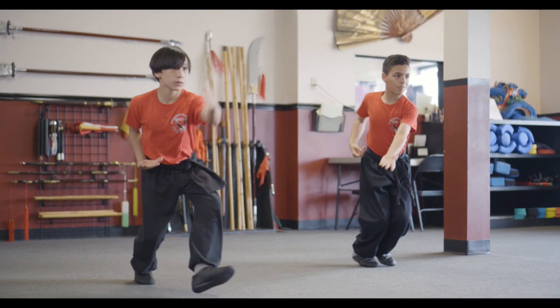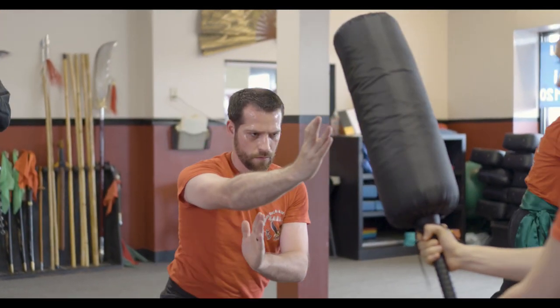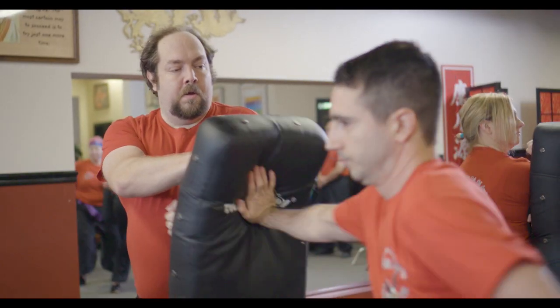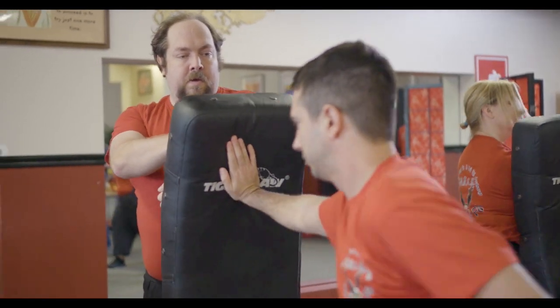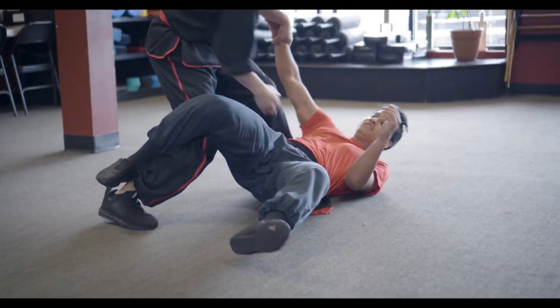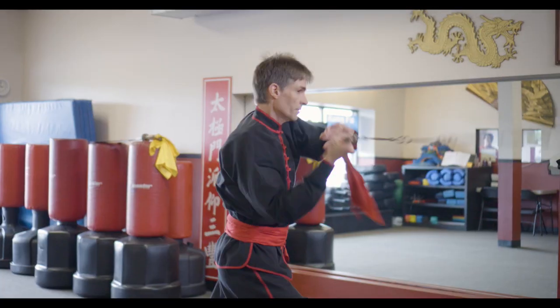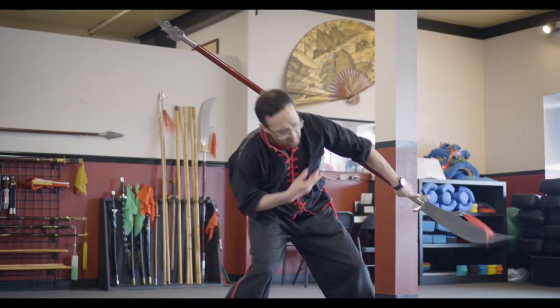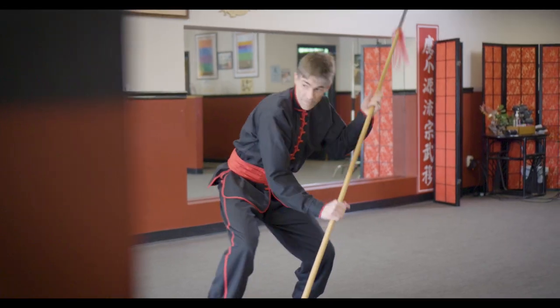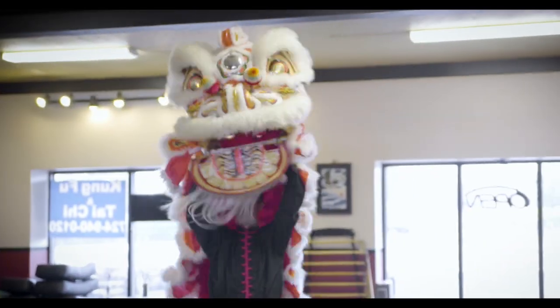I consider martial arts as self-improvement. The only competition that we find is the competition with yourself every day. People are self-conscious when they first come in, so we do one-on-one to get them over that hump of thinking that they can't do it. I would like them to understand there's a lot of benefit to Kung Fu — it offers very ancient ideals and techniques that have been passed down from teacher to teacher all the way from ancient China.